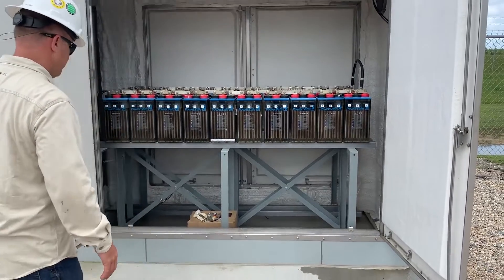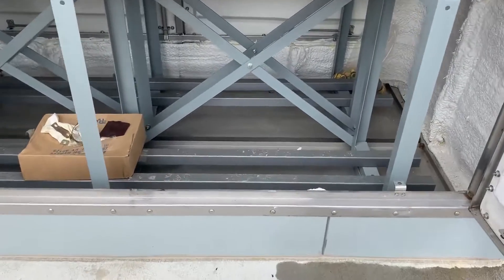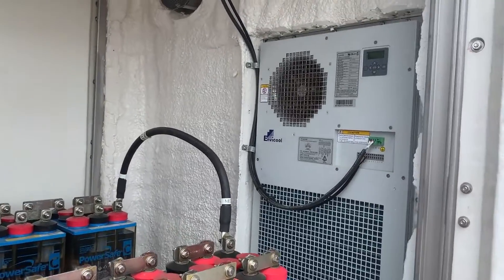Freestanding steel rack that is mounted and bolted to the concrete pad. AC unit.